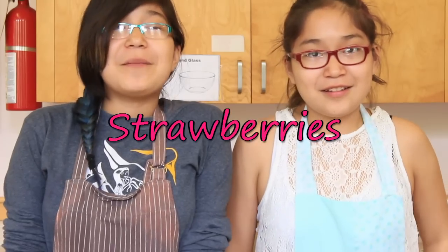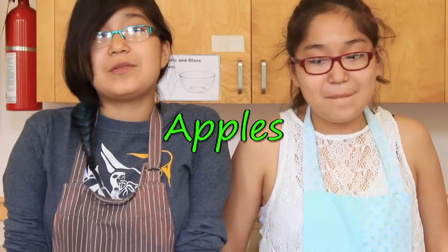Today we're going to make pie with strawberries, blueberries, pears, and apples with whipped cream on top.